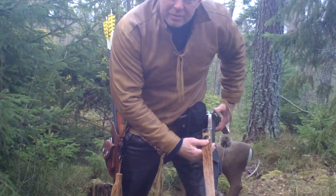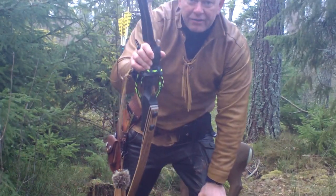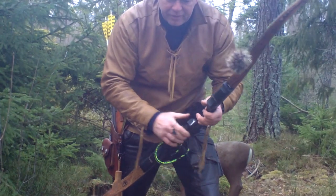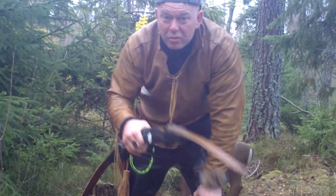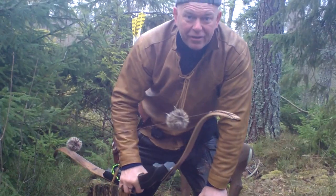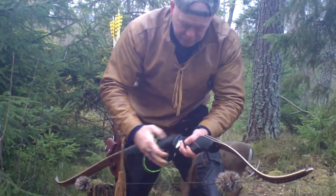The other class is my class — modern. Modern bare bow, long bow, hunting recurve, bare bow recurve, with rests. You can string walk, face walk, or shoot instinctive — you can do what you want. The only restriction in this class is no permanent sight; you have to use the arrow for sight.